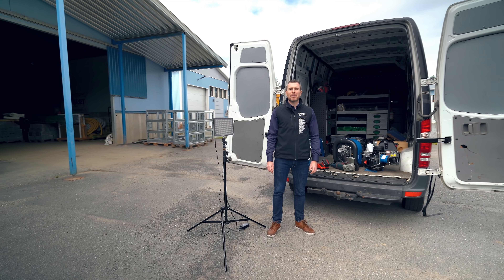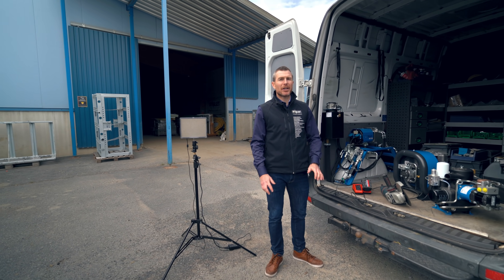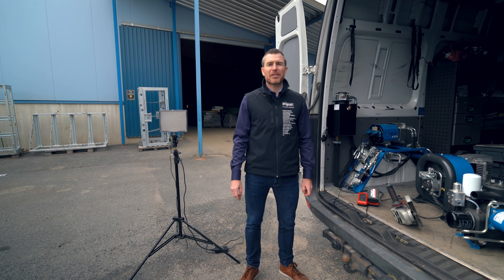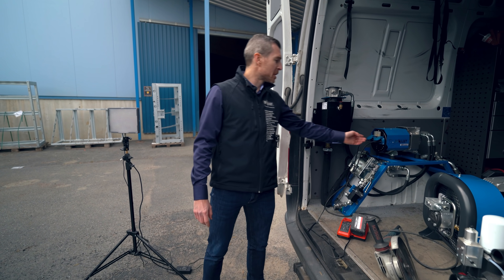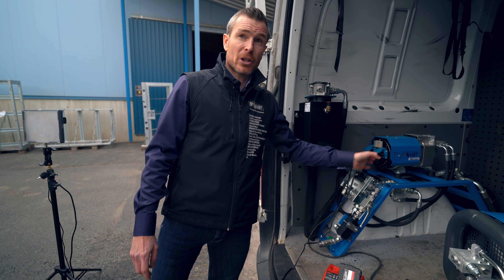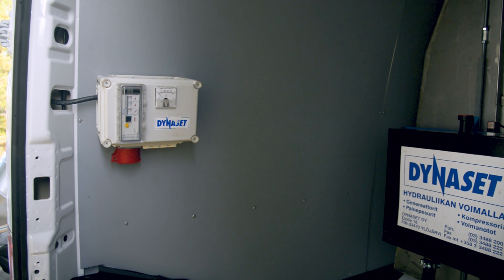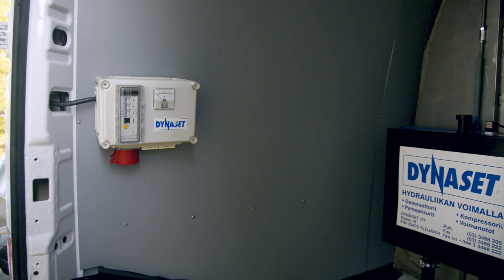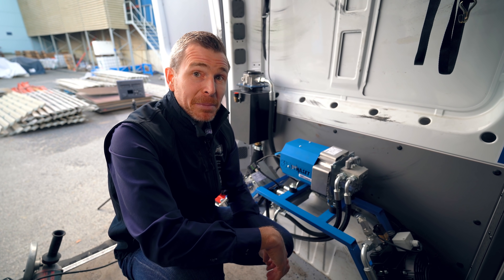Dynaset generators are available in both 50 Hz and 60 Hz. We have a very wide range from 3.5 kVA up to 80 kVA standard. They come with integrated electrical sockets or cable connection if you prefer to have the sockets installed into a terminal placed at a more convenient space in your truck.